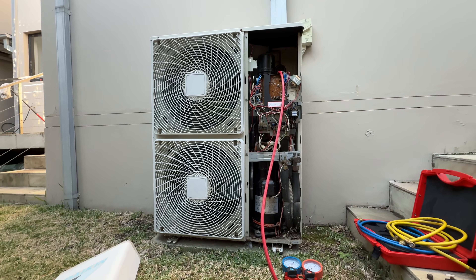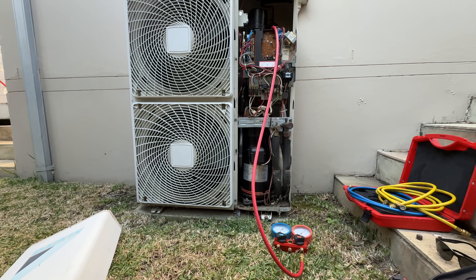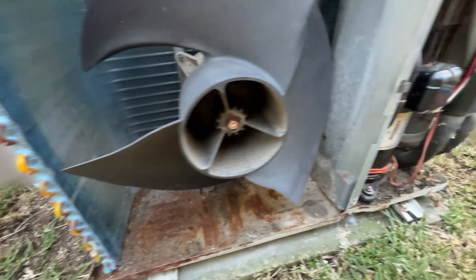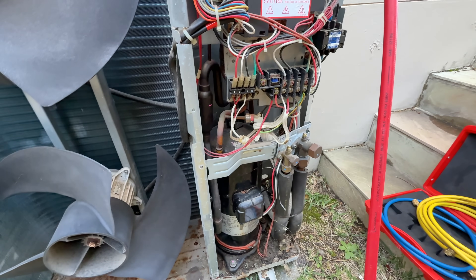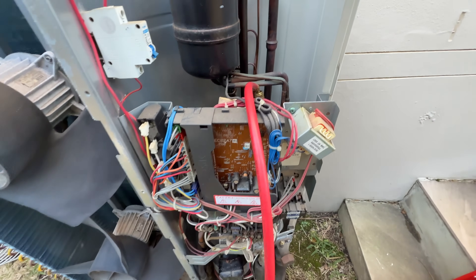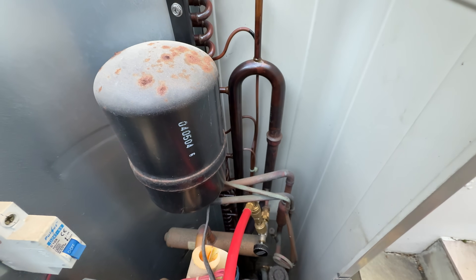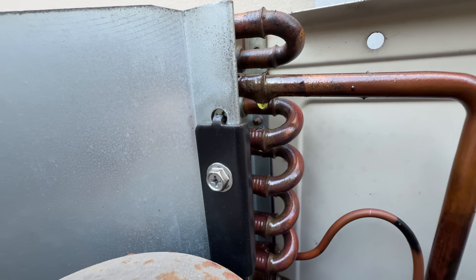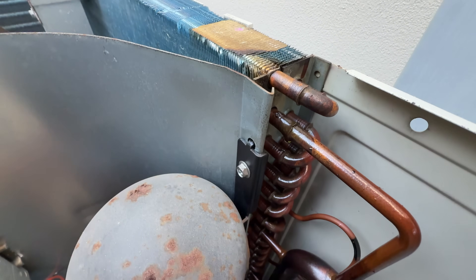I've just taken this apart and was looking everywhere — honestly there were no signs of any oil anywhere. Just as I was about to start looking at Schraders and stuff, I came up here and checked these little service ports, and then it started to look oily. Wait a second — there's literally oil. This thing's got a leak. I can literally see it with my own eyes.